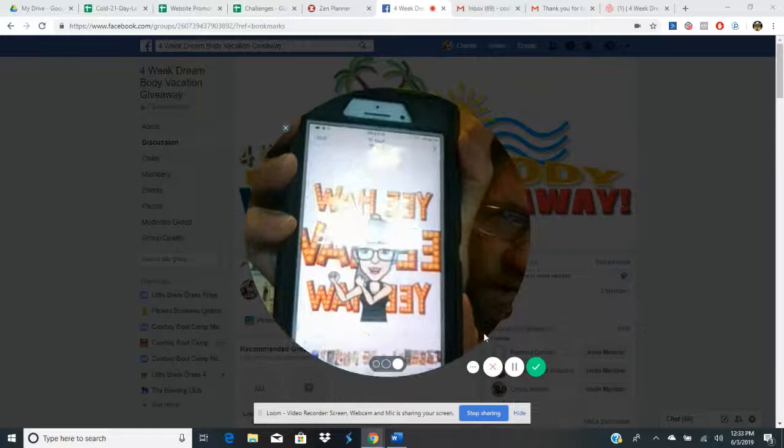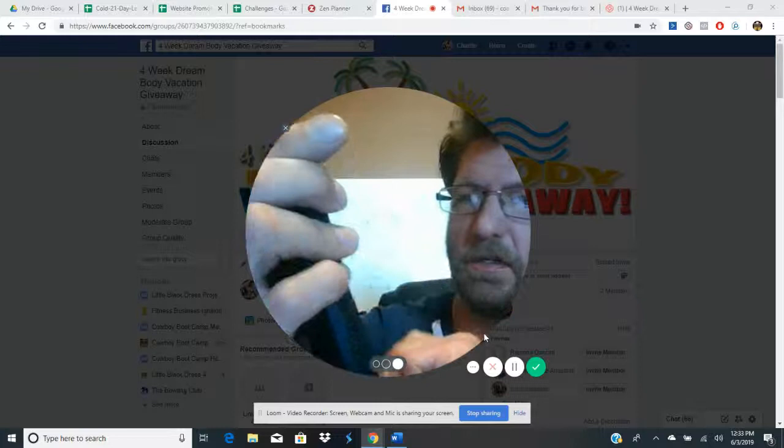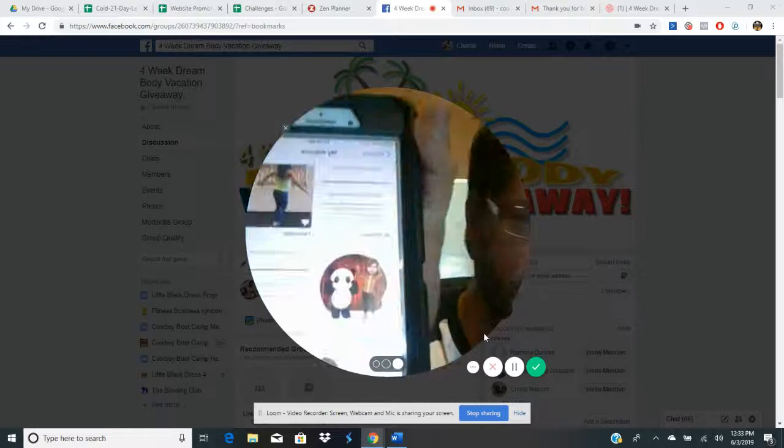Then you go to your albums down at the bottom. There's our new one — the DBC — you can see it with the little panda icon.